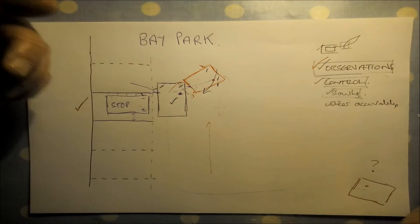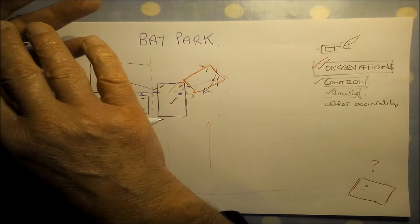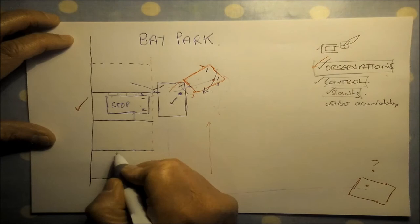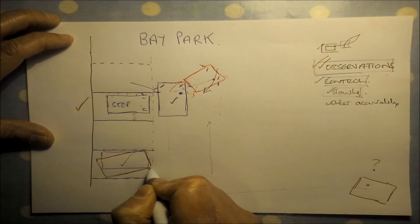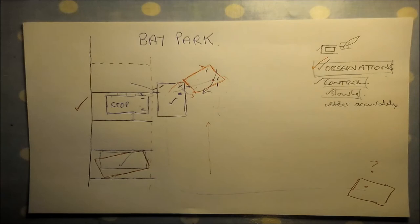The examiner is looking for effective observations and reasonably accurate positioning of the car — controlling it slowly but steering accurately and ending up reasonably within the bay. Ideally you want to end up in the middle of the bay, but if you're offset to one side and not over the line, that's okay. If you're slightly at an angle within the bay it's not ideal and frustrating for others, but you'd get away with it as long as you're within the bay.